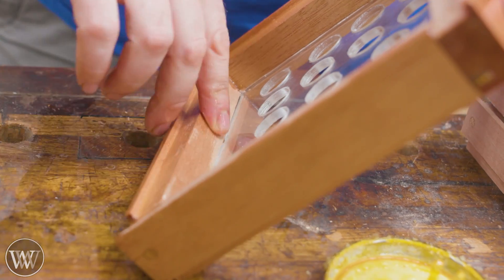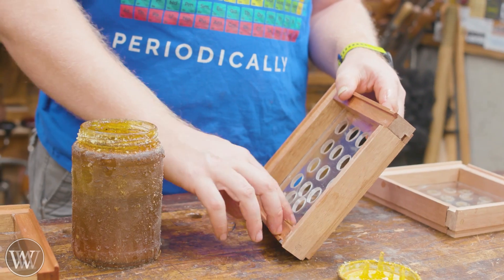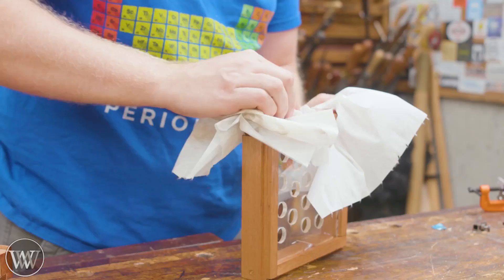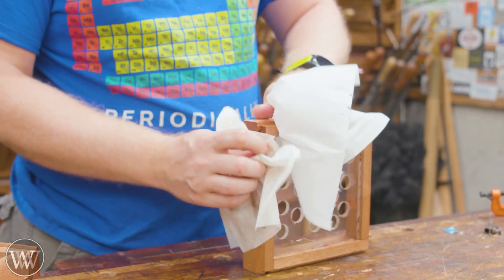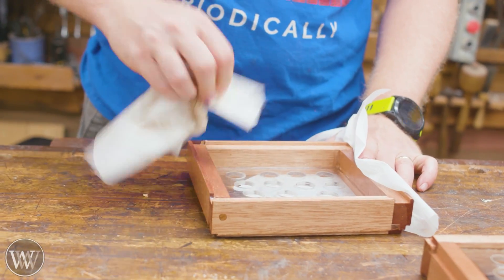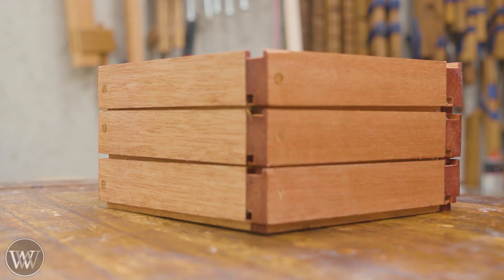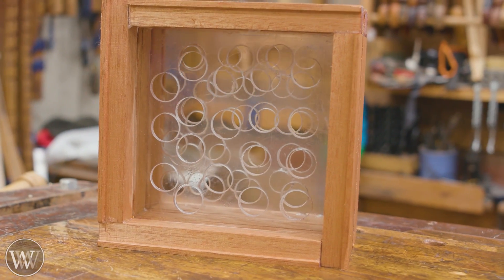We're going to finish it with BLO and paste wax. Put on the BLO, let it soak up as much as it wants. After it has set for a little while, wipe off the excess and apply some paste wax, polish that down. It's a great little hand finish that looks good and feels good in the hand. Relatively quick project and a lot of fun — it would be a great gift to make.